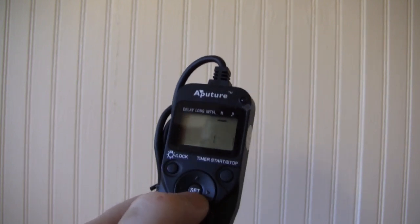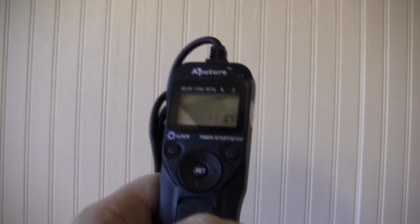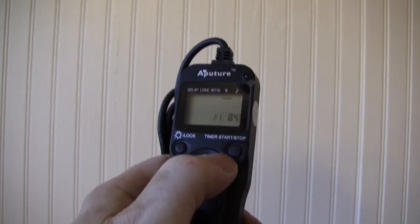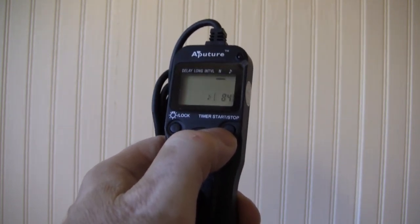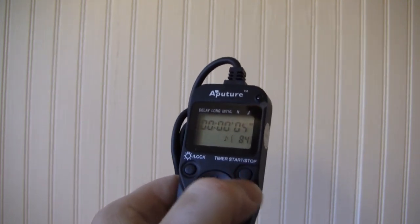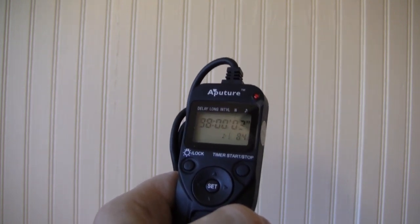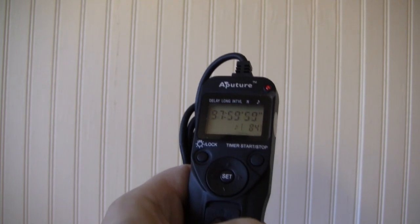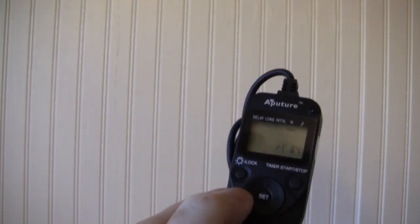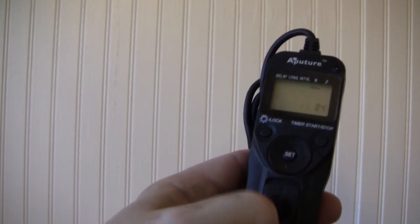Now that you've got it all set, you hit set. Now we're all set. Once you plug it into the camera — make sure the camera is off — plug it into the camera, then you get it going by hitting this button here. This is the stop button. Once it's running, you hit the button again to stop it. Incidentally, after you program it, hit the lock button so that locks it in place so you don't make a mistake.